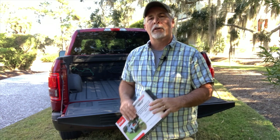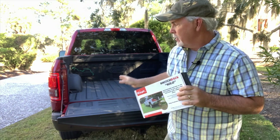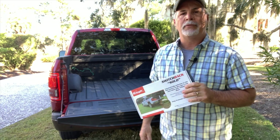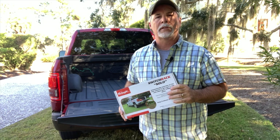Hi everyone, it's David with Bring It Tailgates and today I'm going to show you how to install our Switchback Solo product on your truck. I'll be doing the install on a 2017 F-150, but the installation process is pretty similar regardless of the truck you have.